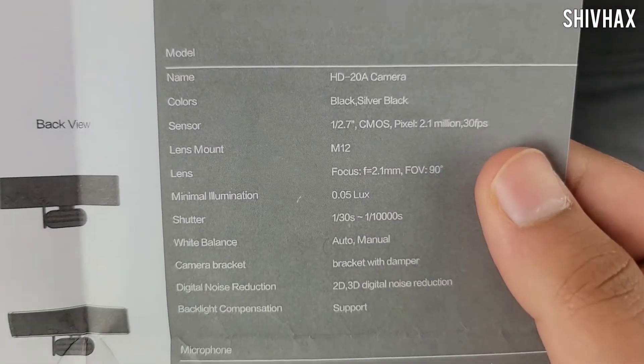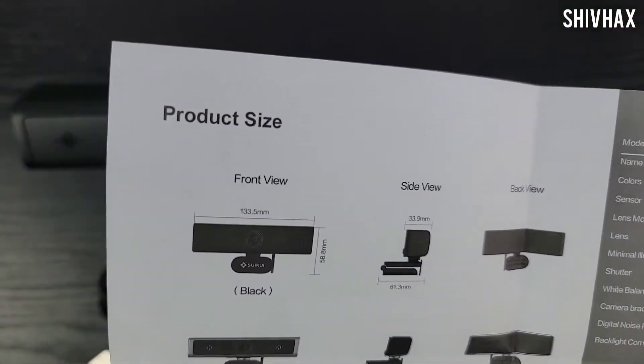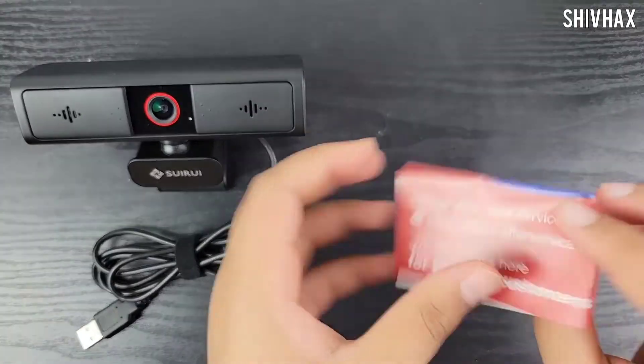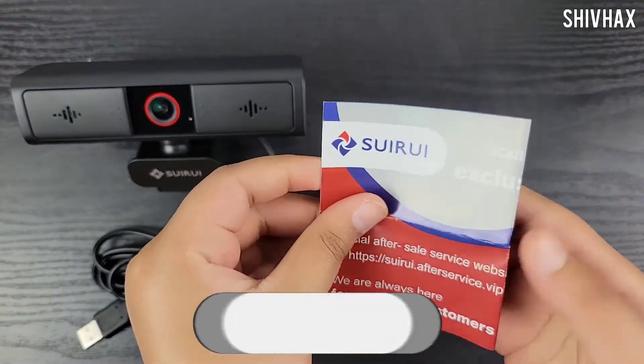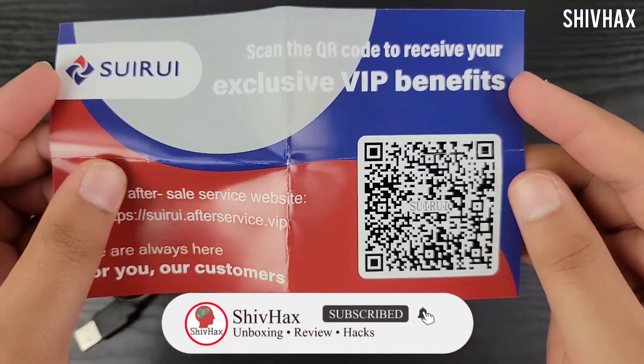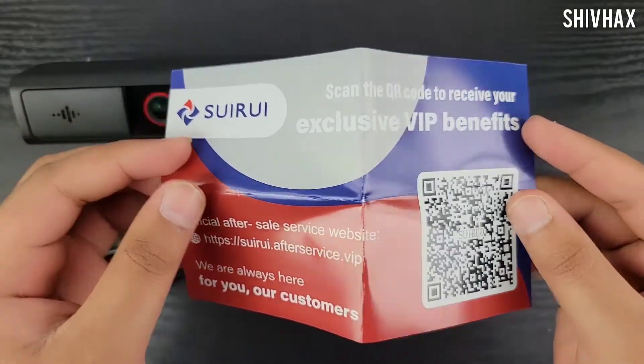This is our instruction manual and guide — it's 1080p ultra wide field and it lists all the specifications about the camera, where it can be used, and the size. This is also our VIP exclusive benefits card from Surreyi — you just need to scan the barcode and go to the website. By the way, this is not a paid promotion.